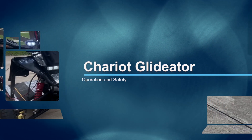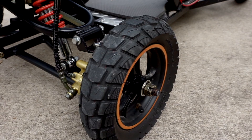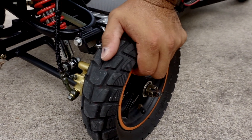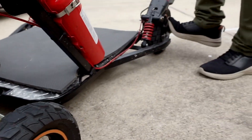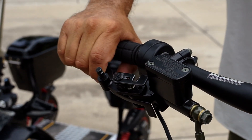Before you begin, it's important to run through a quick checklist to ensure your Chariot is ready for use. First, check the tires to ensure they're properly inflated. Next, verify that the brakes and kill switch are functioning correctly.